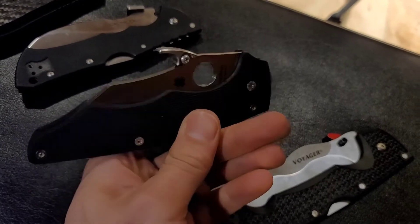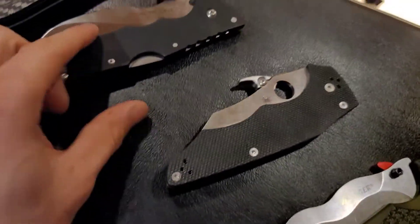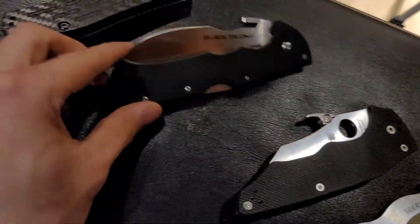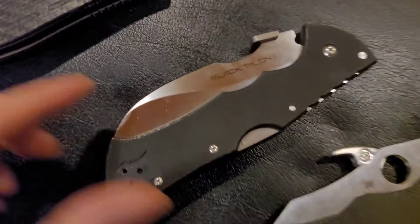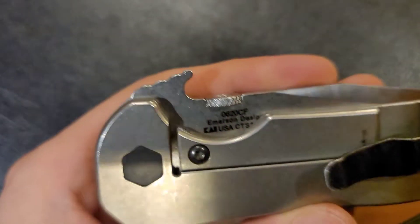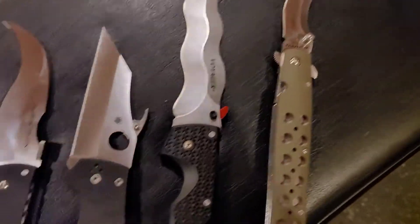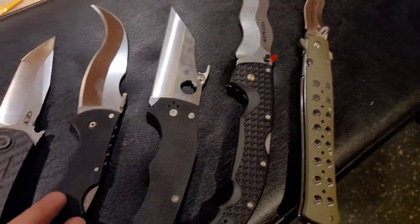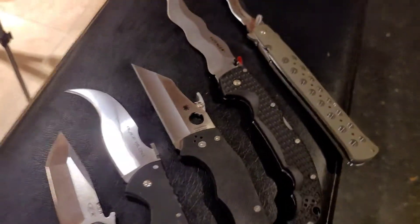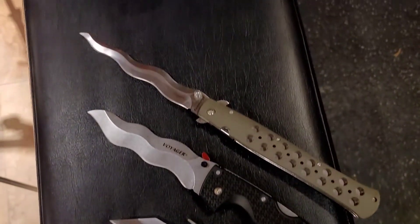I haven't tested the 5x5 yet but I did try the snaggletooth and it worked really good. This is a factory wave — how Cold Steel does it — and this is an Emerson wave. If you don't have a wave on your knife you're pretty much at a disadvantage because it's so much faster. If you're gonna use a knife in the jutsu, I recommend having a wave.